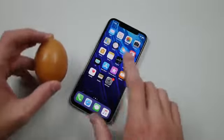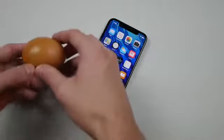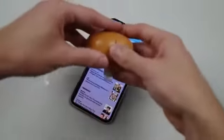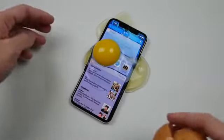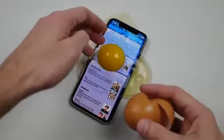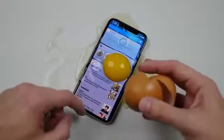All you guys got to do is just crack this egg and place it directly in the middle of this iPhone X. So I'm going to go ahead and do that hopefully pretty carefully. Once you do that, make sure it's right in the middle. Make sure that yolk does not pop or anything like that.